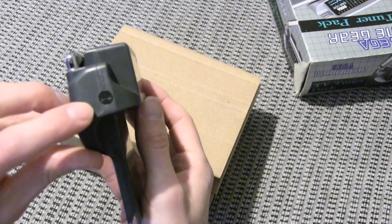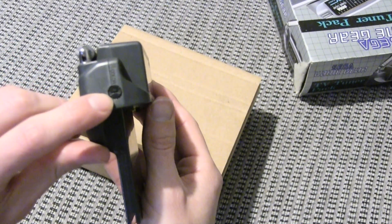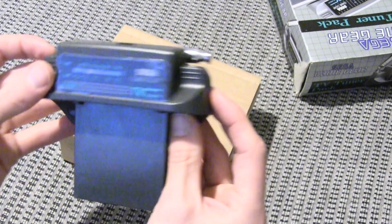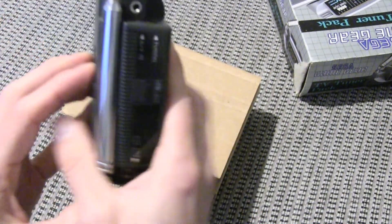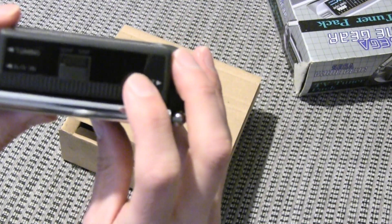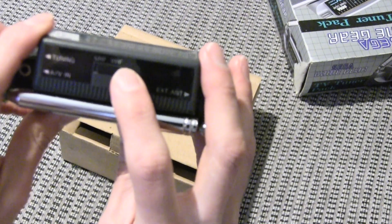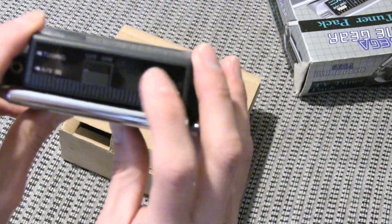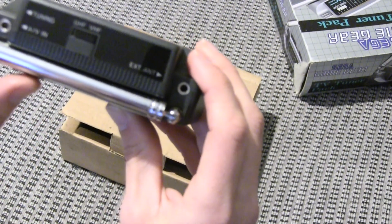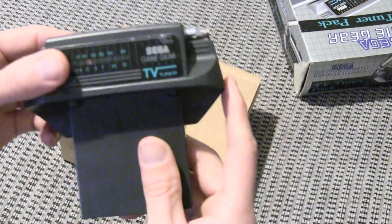If you need to tweak the colour of the image, there's a little screw-tight button you can turn to change the colour and get it perfect. On the top you've got a switch for the tuning, a slider that says UHF and VHF, and then you've got external TANI AV-in, which we're going to come back to in a minute because that is pretty cool.